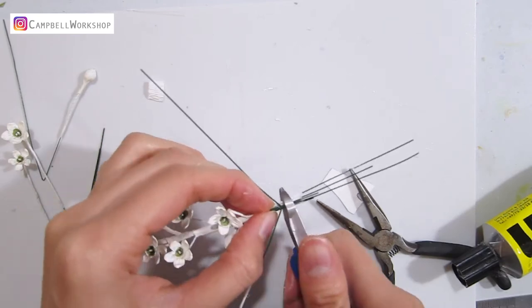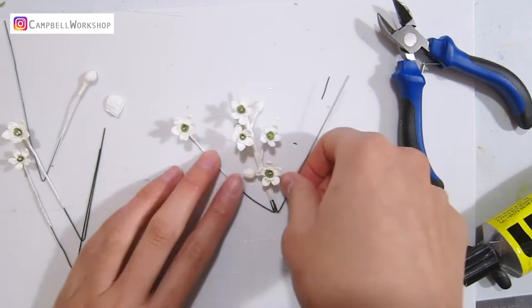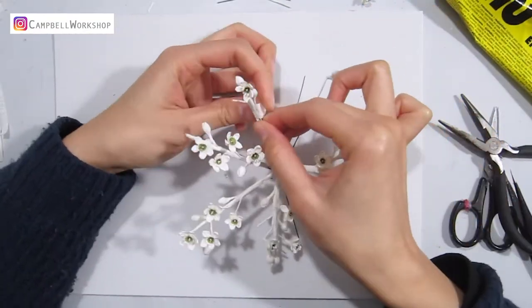Now we are going to cut the extra wires away. Do the same for at least 6 times so it looks like a snowflake.